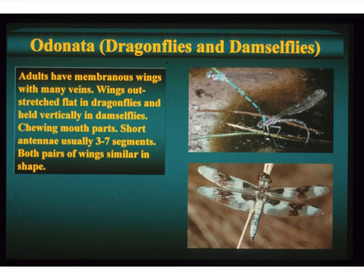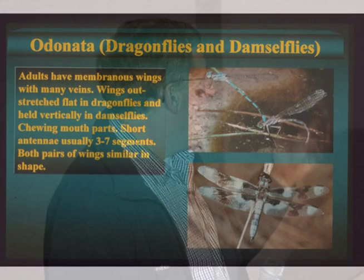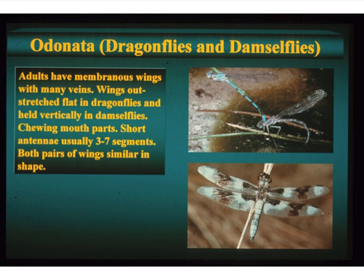I did want to cover the Odonata, because that's everybody's favorite. Mayflies — we have 107 species in Colorado; there are 670 in North America and about 2,200 in the world — it's not a large group. Odonata, we have about 114 species in Colorado; locally maybe 30 to 40 species. It's a group that's primarily standing water, though there are many more running water species in the Midwest and East.